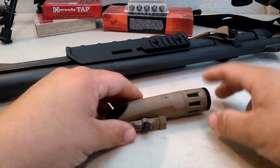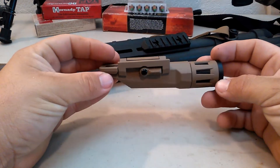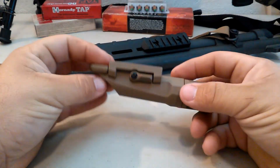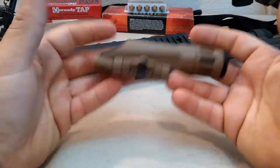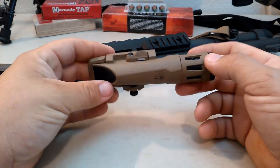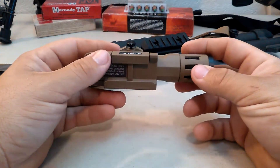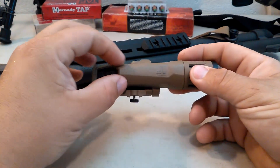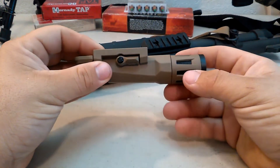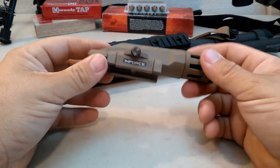The Haley Strategic Partners WMLX from Enforce. Let's talk about this thing. For starters, this is a very lightweight light — lighter than almost any other dual battery long gun light on the market. That comes from being a glass-reinforced nylon body, as opposed to an aluminum or even a steel body that you see on some other lights.